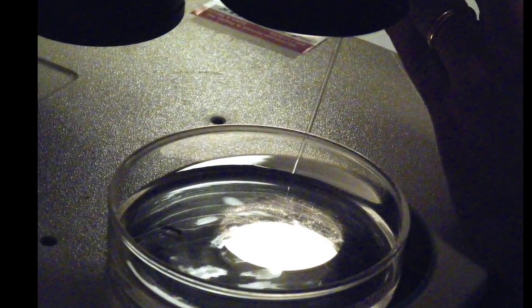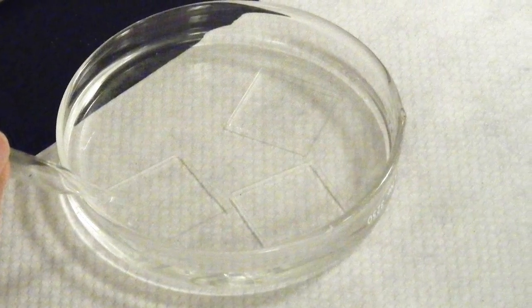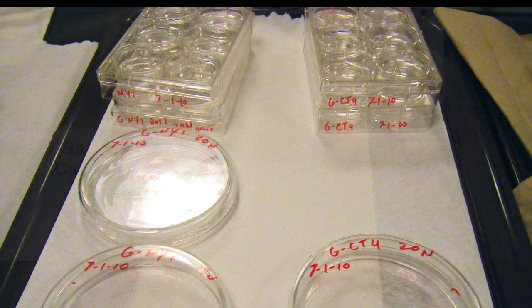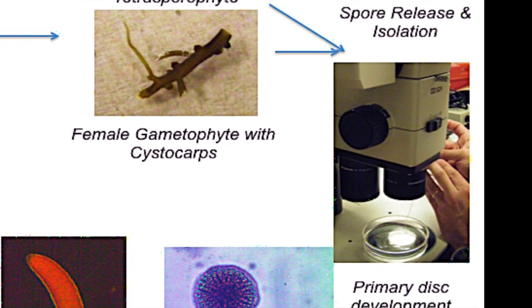Released spores are then isolated under a microscope and placed on glass slides to settle and germinate. Isolated spores can be cultured in petri dishes at 20 degrees Celsius in sterile VSE enriched seawater. A new upright frond should develop in about two months.